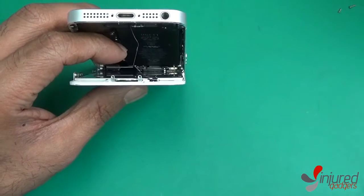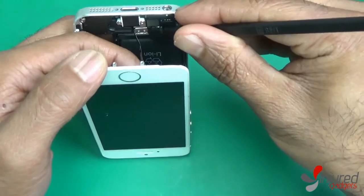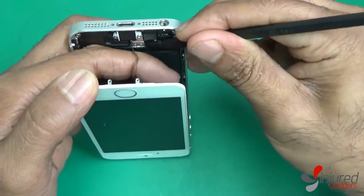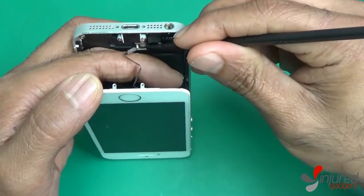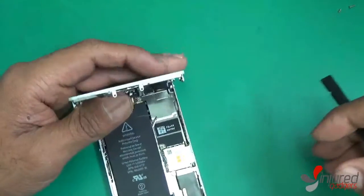Next, use a black nylon spudger to release the metal bracket covering your touch ID home button flex cable. Once that's released, the home button flex should disconnect. If not, just use the spudger to disconnect it.